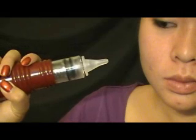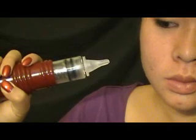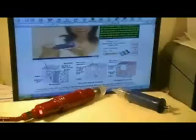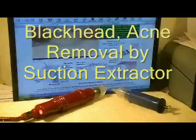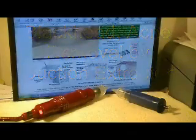Liposuction and acne suction are the most potent treatments for removing unwanted cells from your body. Acne suction is a modification of liposuction and has been selling in the market since January 2006.